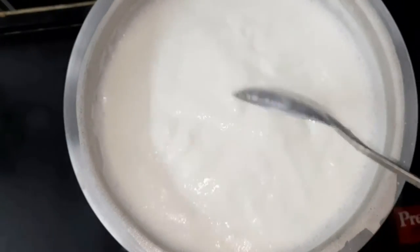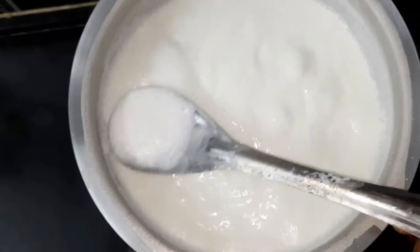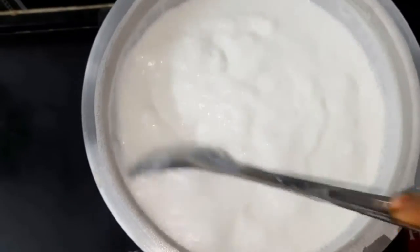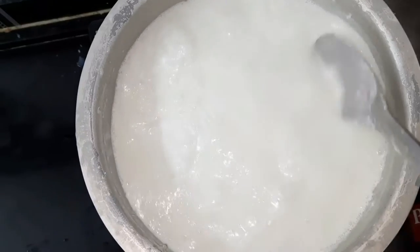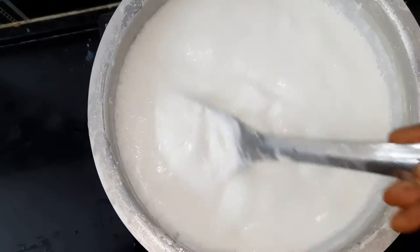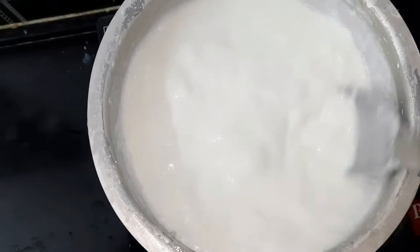Place the rice on the high flame. This dish is made in about 2 months.